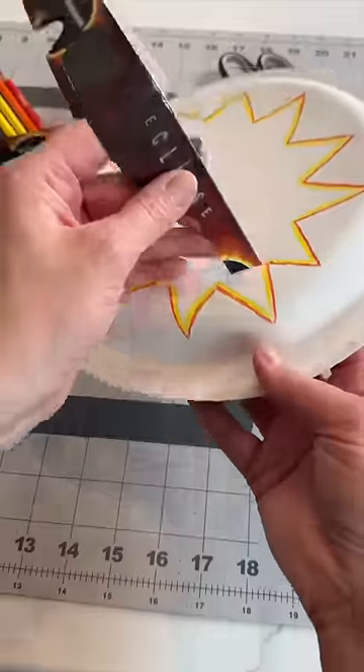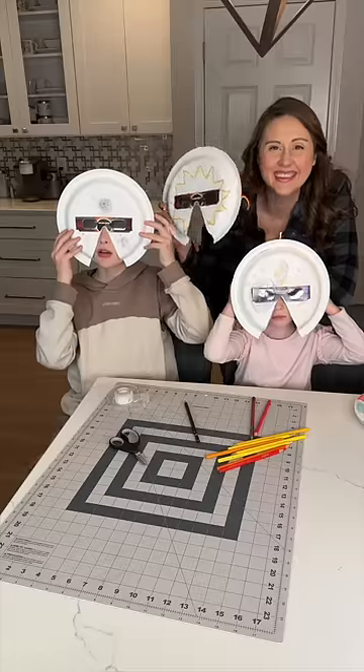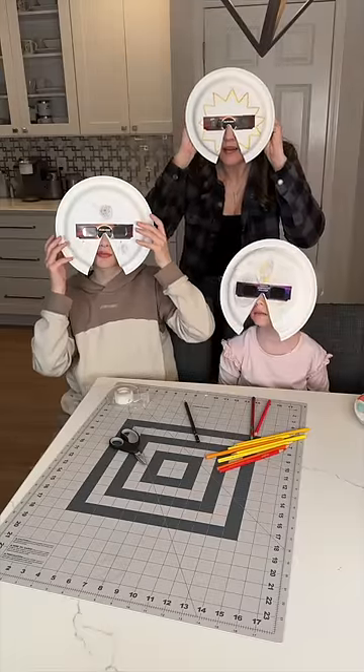Once you're done decorating, you're going to insert the glasses right through there and tape to secure. You want to make sure no light at all gets in. These are so simple to make — give it a try.